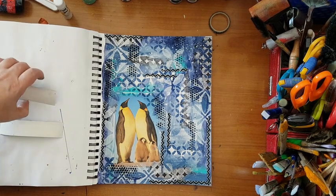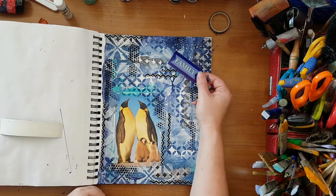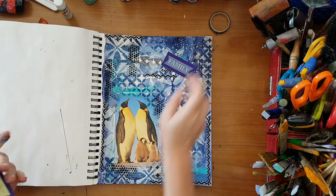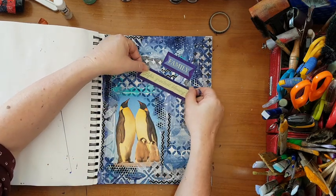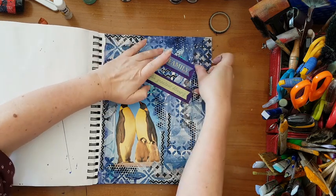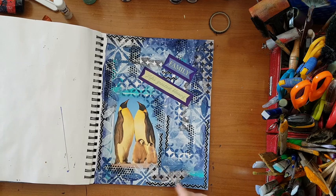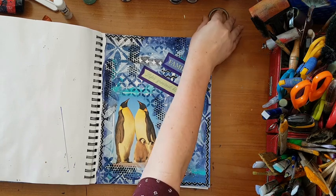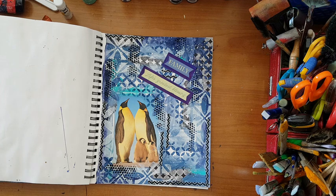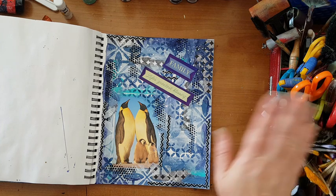I'm back. I found some words in another stash - I've got 'family' and I've got 'life's greatest blessings.' That's my page! I really had fun making it, just letting loose, picking up some stuff and creating something - it's just great. I really hope you will try doing something like that and have fun with it. Thank you for watching and for leaving me comments below - I'll be seeing you in my next video, bye for now.